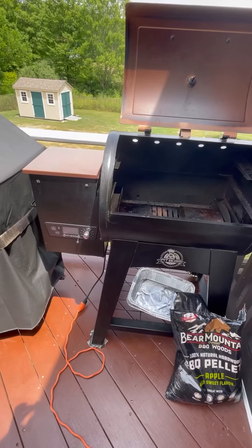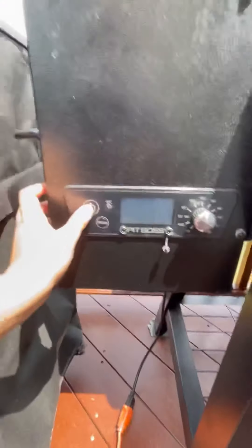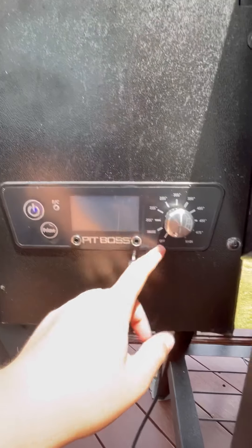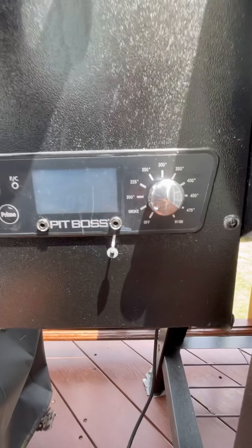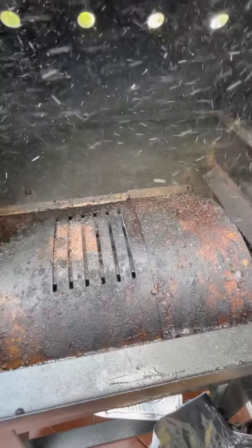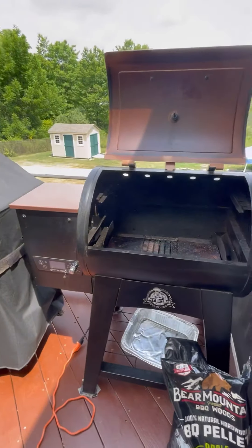I just plugged it in. To start this, all you have to do is hit the power button and you'll see the electronics light up. You want to go to the smoke setting — that's how you actually start it. You can hit the prime button which pushes a bunch of pellets in, and I'm going to get the grates set up while it's starting.